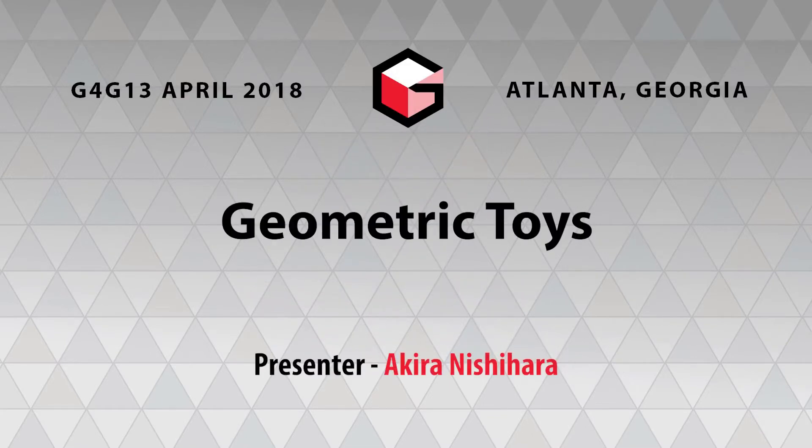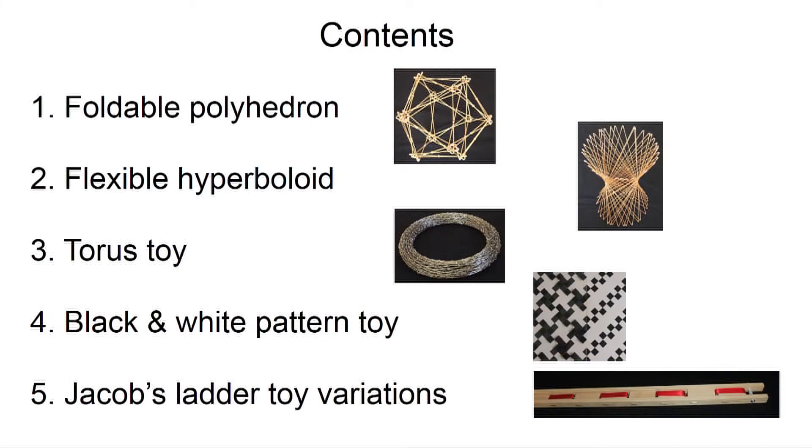Hi, I'm Akira Nishihara. I'm from Japan. Today I will show you geometric toys. These are my original toys and almost handmade. I will show five kinds of toys.